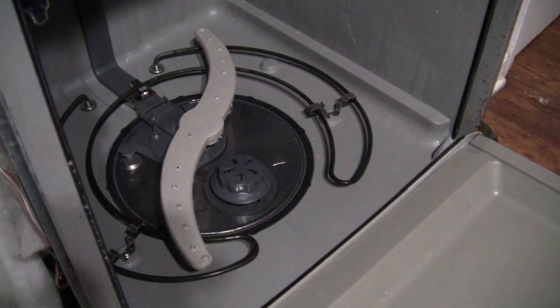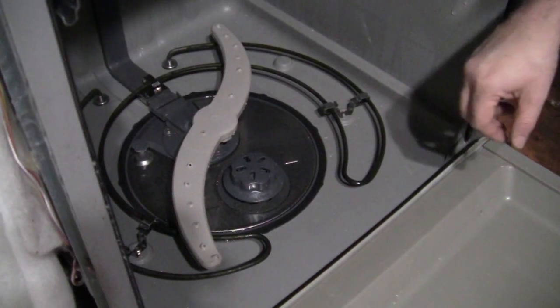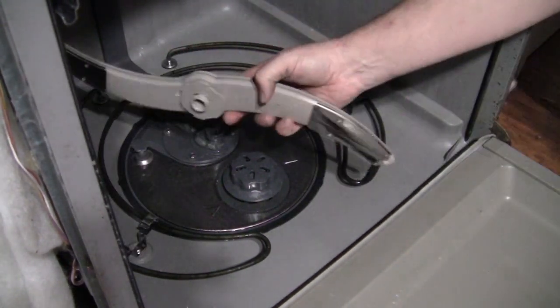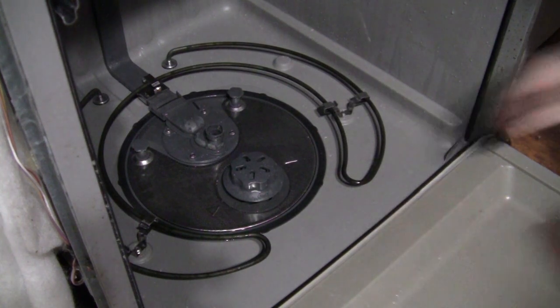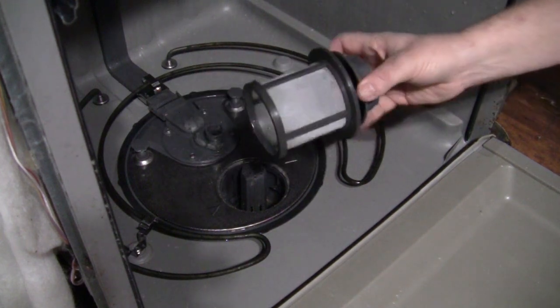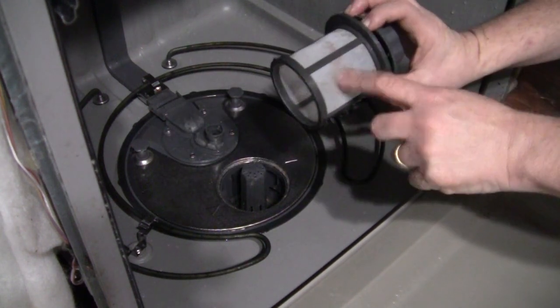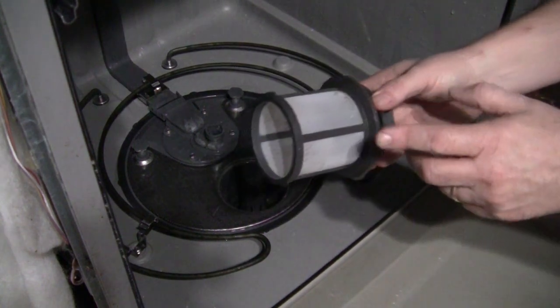So back onto the inside — go ahead and get this out of the way. Just turn it a little bit and pull it out, set it aside. Then turn this. There's the filter, by the way — good idea to clean that filter. You can see I've got a little bit of gunk on there already. Clean the filter out periodically.